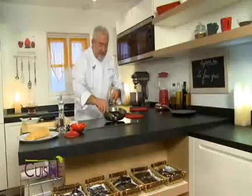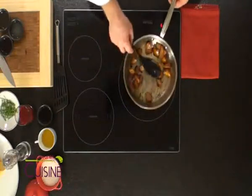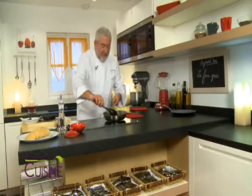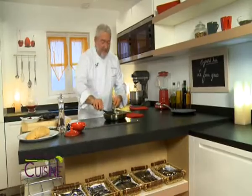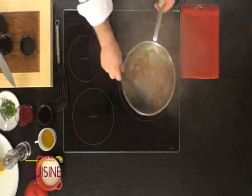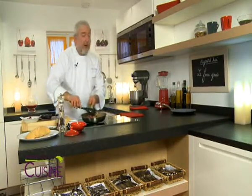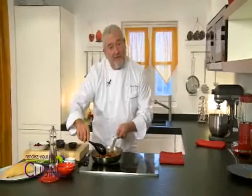I have now deglazed my topinambours with a little soja (soy sauce) and miel (honey). You see, they have taken on a nice glaze. I add a little citron (lemon) at the last moment. I take them off the heat, and now my topinambours are ready to accompany my foie gras, which we are now going to sear.